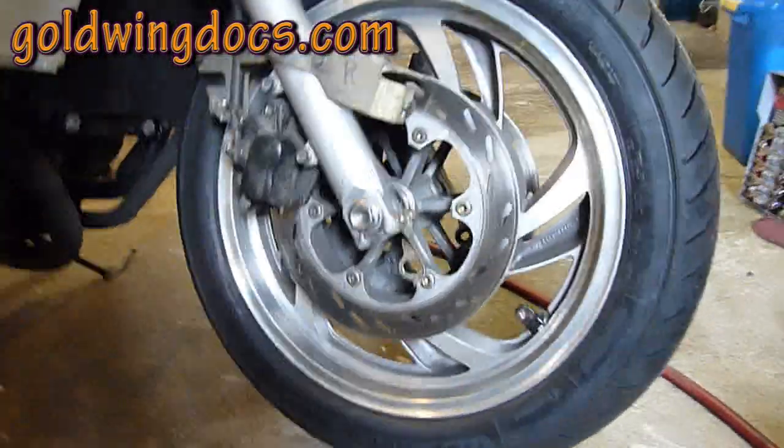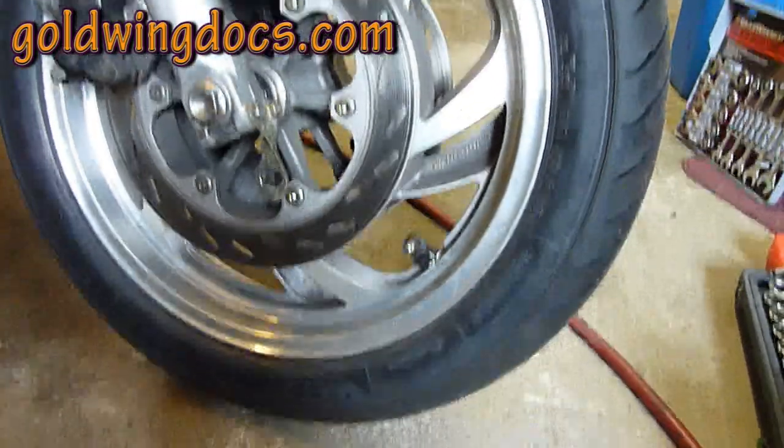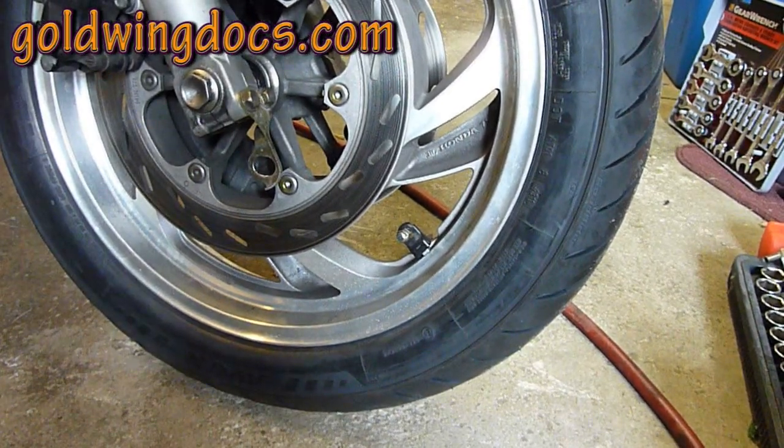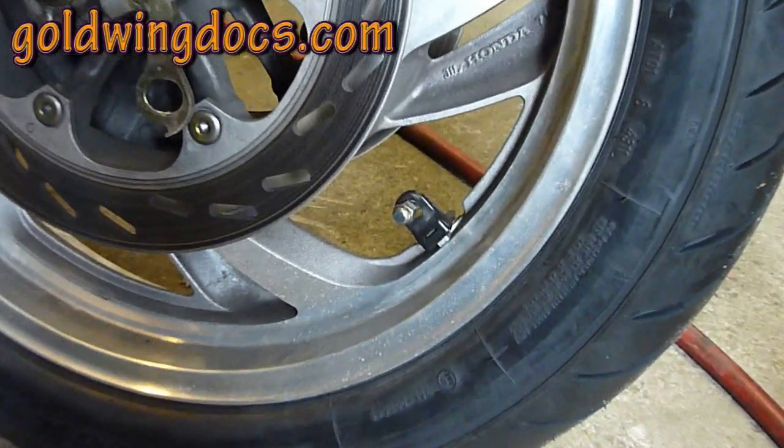This is actually my wife's Pacific Coast, however it has the exact same angled valve stems as my 1500 Goldwing, as you can see right there.